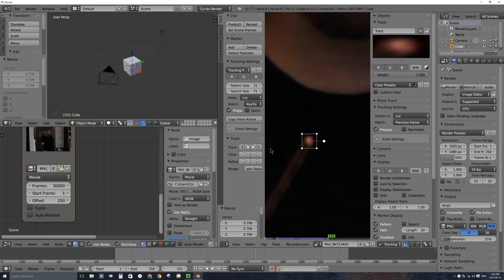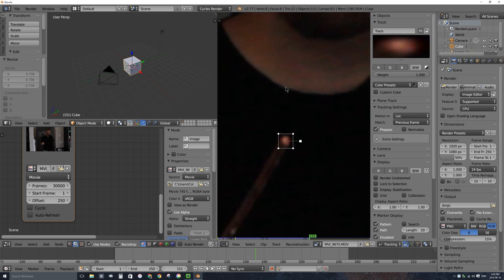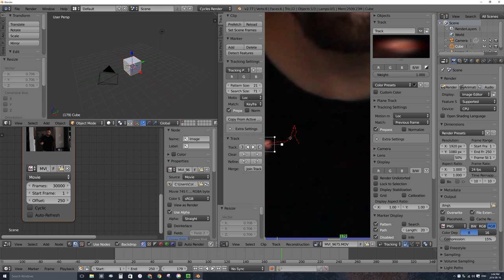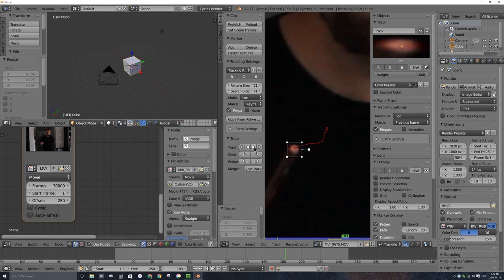Let's go ahead and prefetch our footage — that means loading the video into Blender's RAM. I'll click on prefetch. You'll notice the purple or blue bar propagated out and filled in with no gaps. Let's track a few frames forward. That was pretty successful. If I track one frame at a time it's looking quite good — it's doing a good job with high contrast in this area. I'm going to track forward now, and it actually made it all the way to the end.